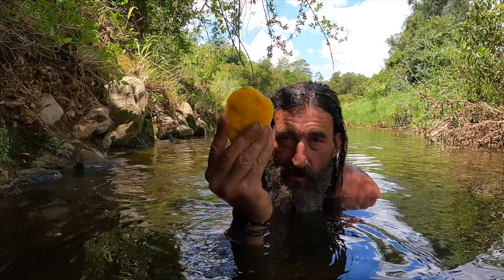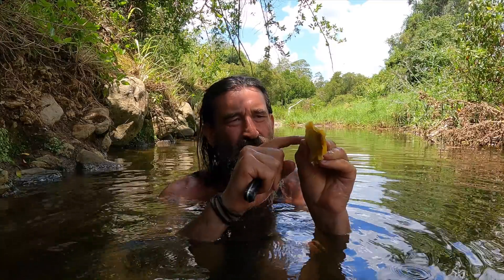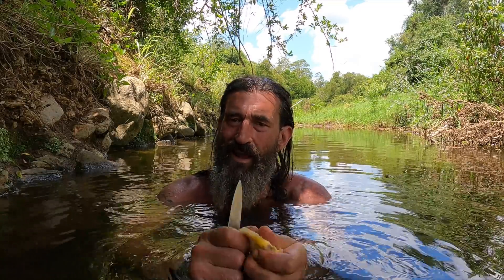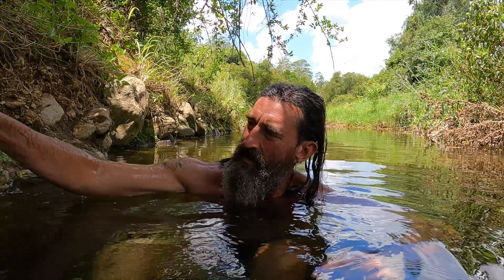Okay, step one completed - we've got our mango seed. The next part is a bit tricky. Get your knife - you want to try and crack this open. First try cutting around the edge, but you want to be careful. You don't want to cut yourself - I'm a little bit scared I might. If there are any children watching, don't do this in the creek - give this one to your mum and dad. There's a little bean inside here that we've got to get out, so I'll have a swim and we'll take it up to the garden later.